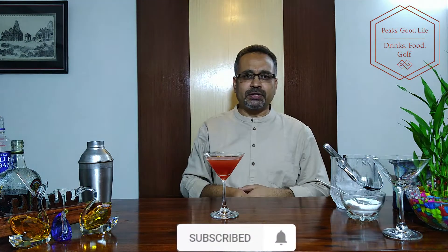Thank you for watching. Do subscribe to my channel Peaks Cocktails and Moctails on Peaks Good Life, and share it with your friends and don't forget to press the bell icon. Thank you.